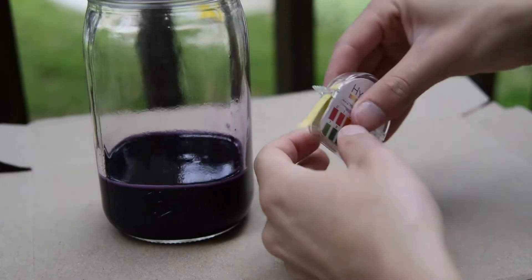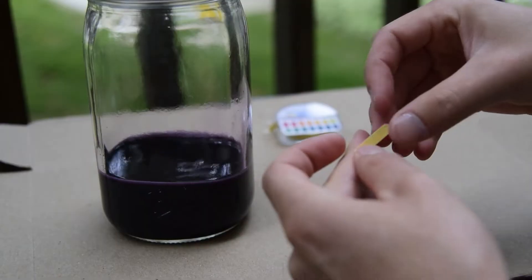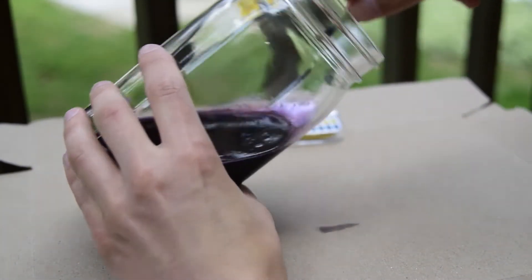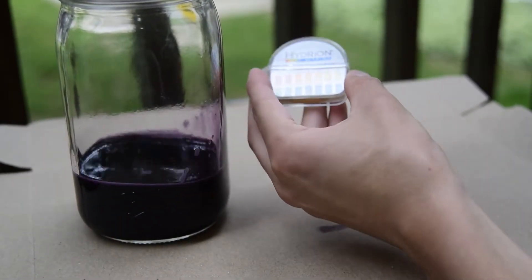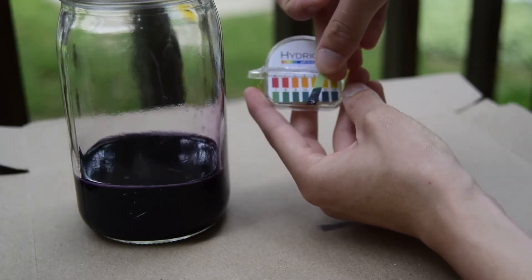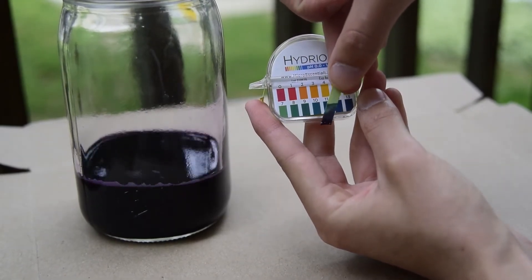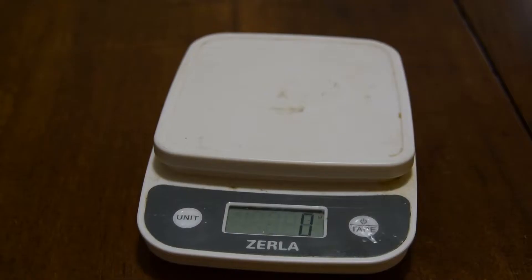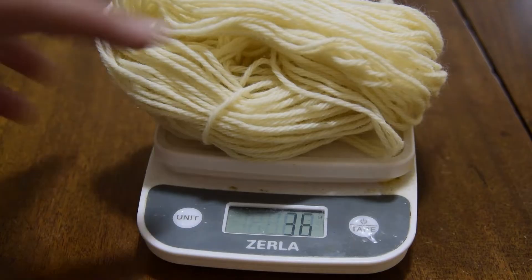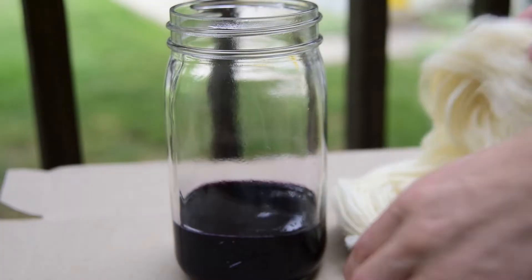I'll check the pH here. High pH will produce more purple colors, while low pH will make red or pink colors. I think we're around 10 or 11 pH units. Weigh out your wool yarn and loosely tie it before placing in the dye. Wool or other protein fibers work best for dyeing with ochrean.